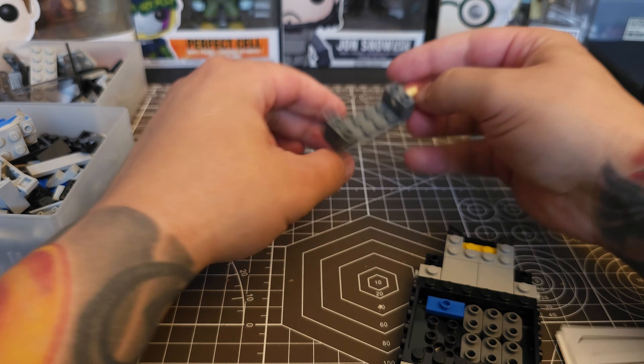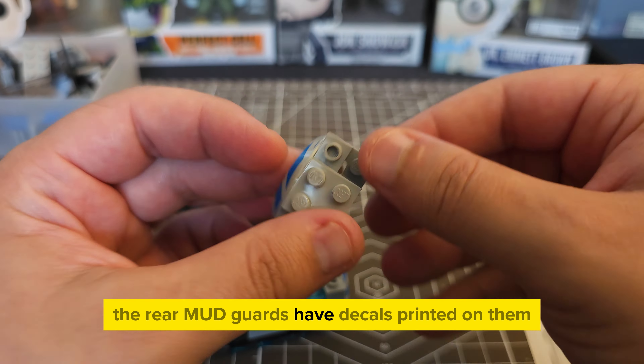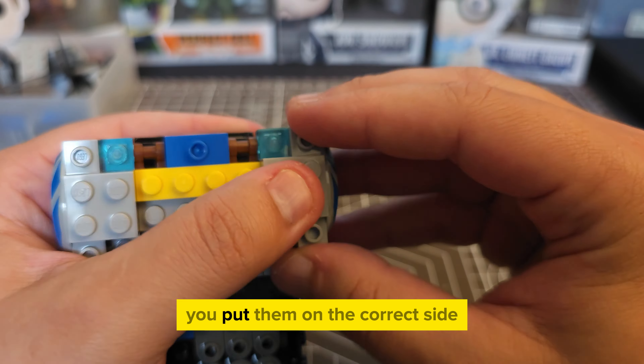As I was going through the build, I started to notice these really cool details, like these mudguards. The rear mudguards have a decal printed on them, and you do have to make sure you put them on the correct side.